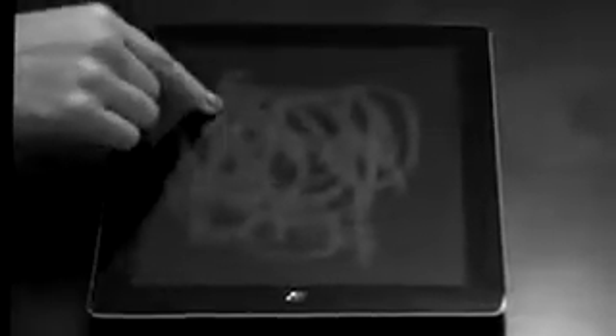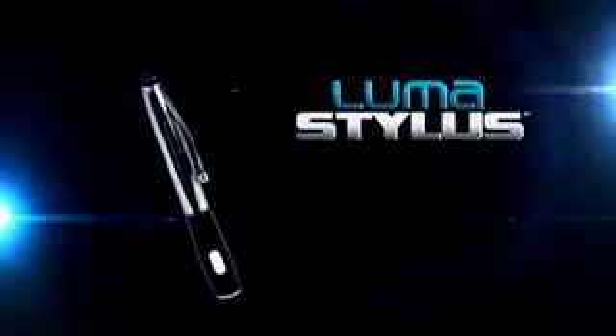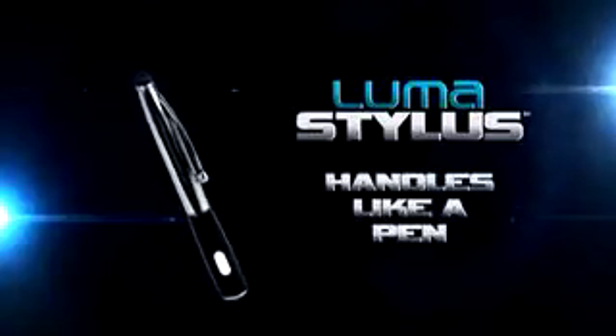Are you tired of greasy touchscreens and always hitting the wrong keys? When did it get so frustrating? Well, now there's the incredible new LumaStylus, the sleek touchscreen tool that works like a finger but handles like a pen.